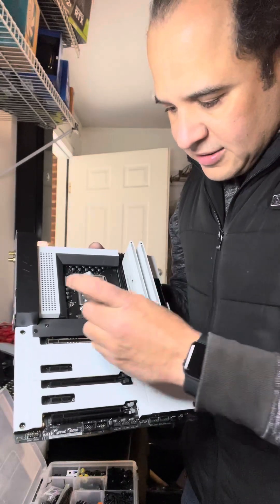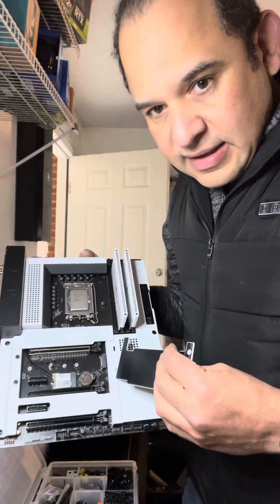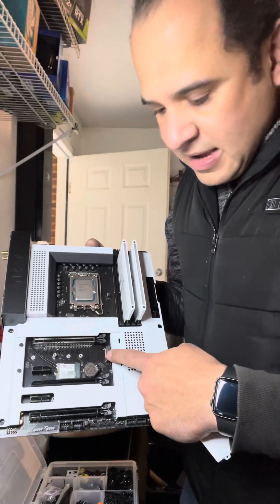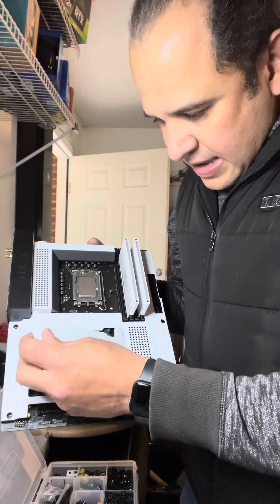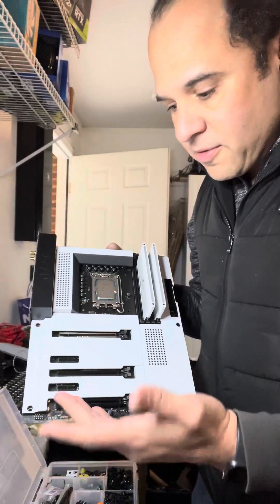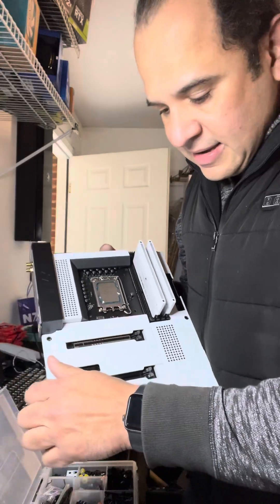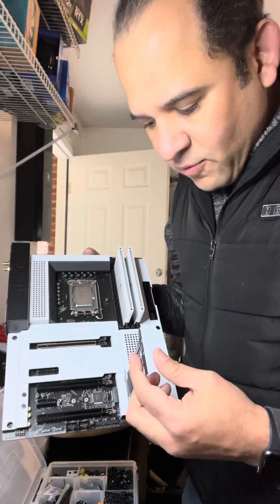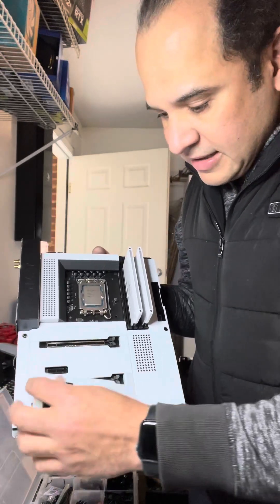It has another space at the bottom where you can see the CMOS battery and the Wi-Fi card. It is more expensive than most motherboards because of these special covers, and it really intensifies the white look. You can also connect up to three video cards in it.